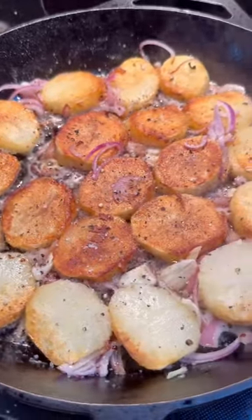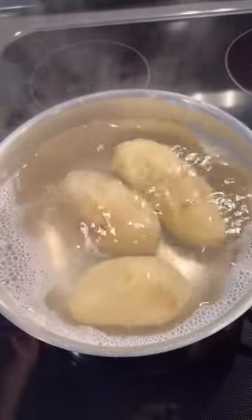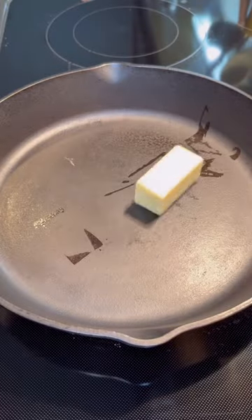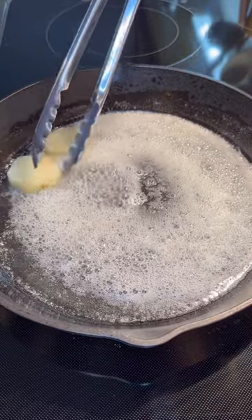I haven't met a potato I didn't like and these are no exception. I love making these as part of breakfast on the weekend. You want to parboil a whole potato — you don't want it to get too soft. We're gonna melt four tablespoons of butter. Baby, if you're looking for something healthy, this is not for you.